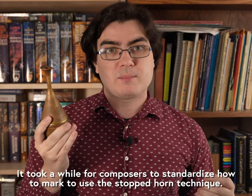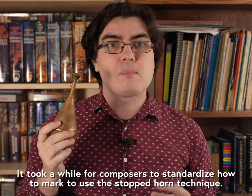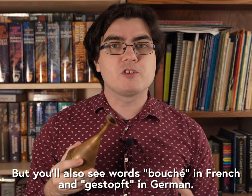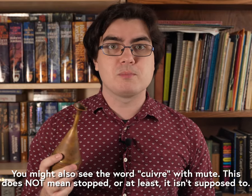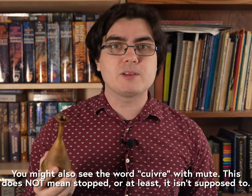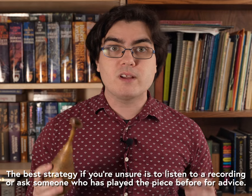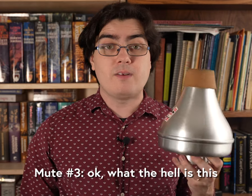Knowing when to use a stop mute can be tricky because some composers were not always consistent about marking which mute you're supposed to use. Usually stopped horn is marked with a plus sign above the note, or by using the words 'bouché' in French or 'gestopft' in German. But sometimes you'll see composers mark 'con sordino' with the plus sign, or just write 'with mute' even though there's no time to actually put a straight mute into your horn. Most modern composers are pretty good about this, but it's always worth combing the score and researching to find out which mute makes the most sense for a given context.